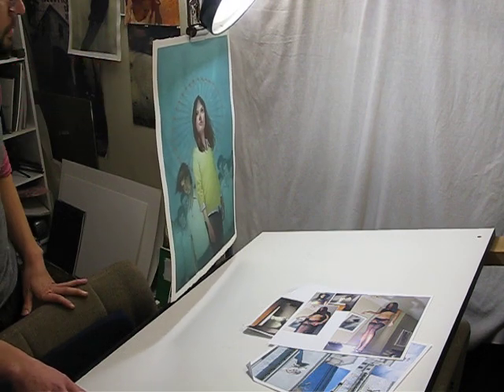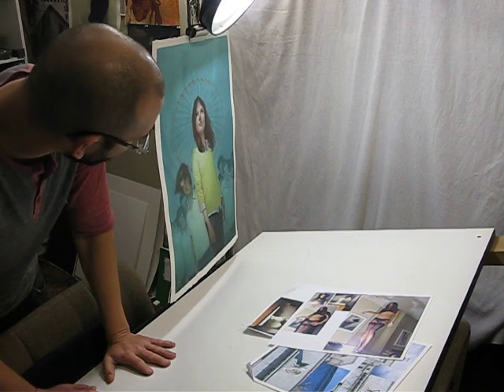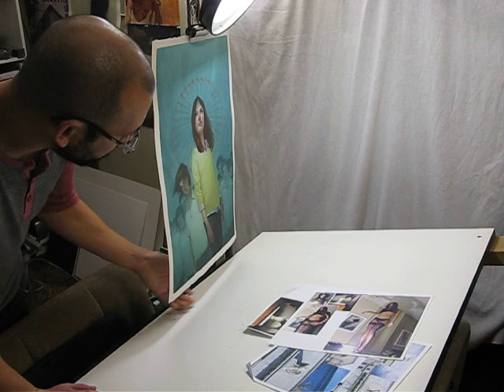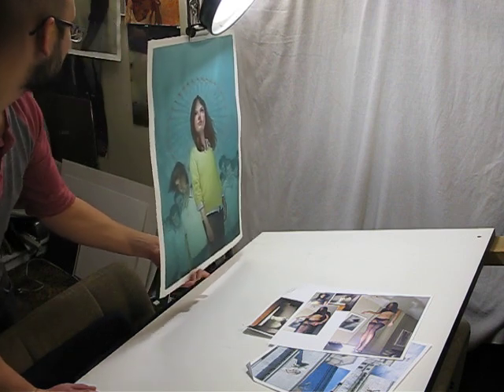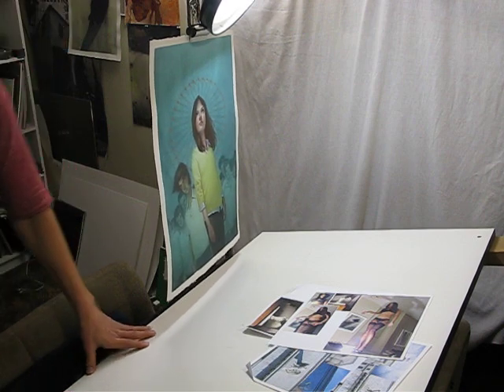That's how I flatten my paper. This is just an old book cover I did a few years back. That's about it — pretty easy.